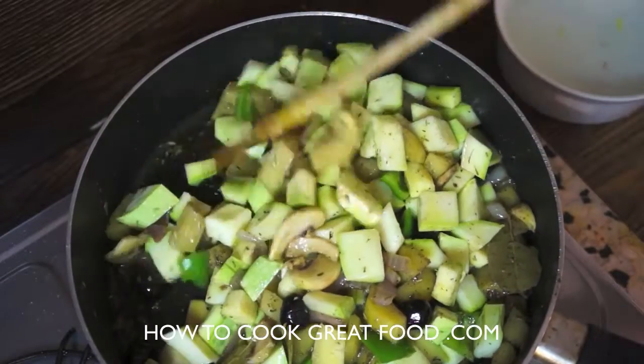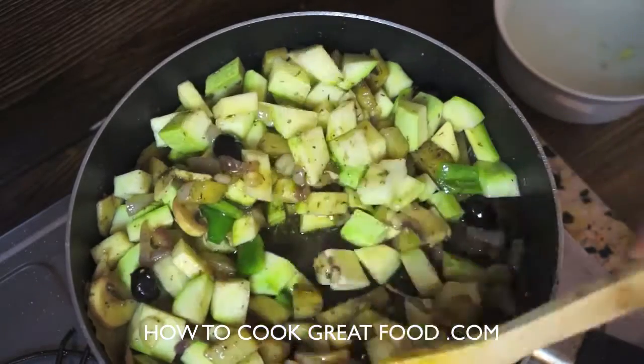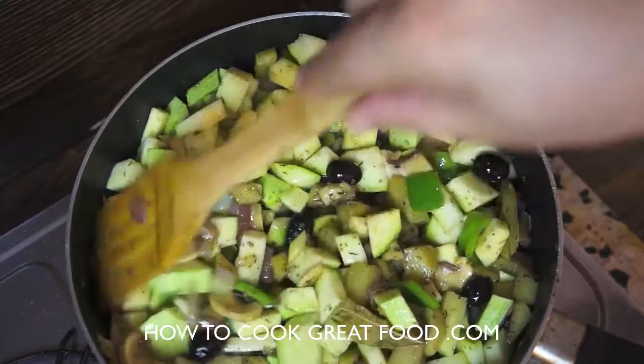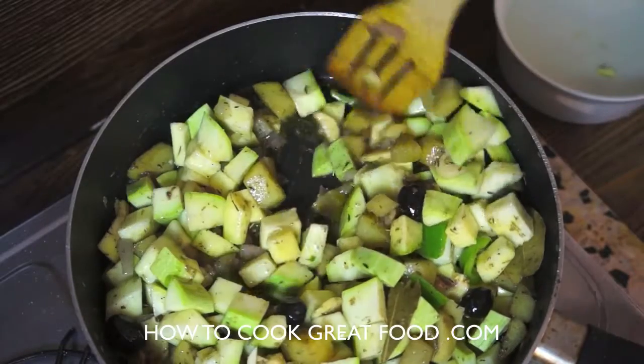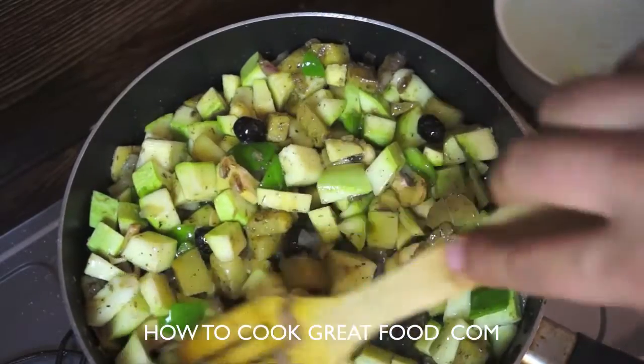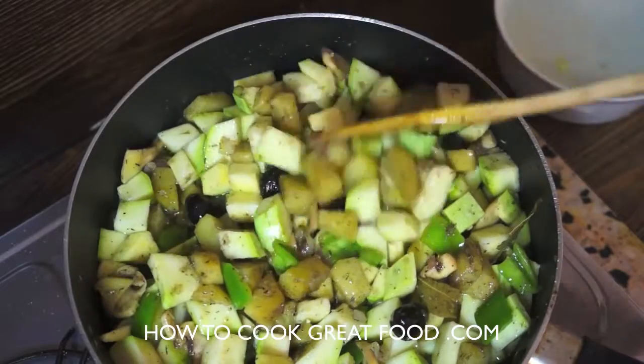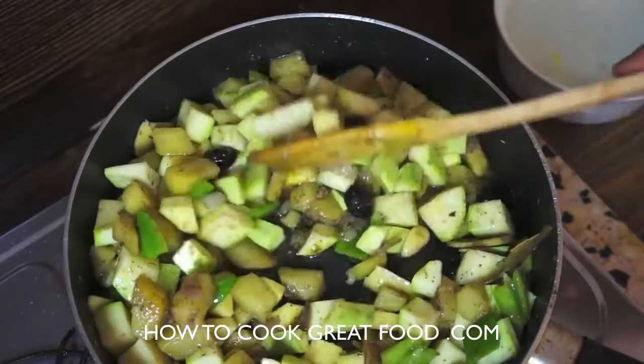We just need to cook this for about three to four minutes with the lid off. What we're doing here is getting some of those beautiful flavors in and around the zucchini and the other vegetables. I'll be back in a few minutes when we continue.